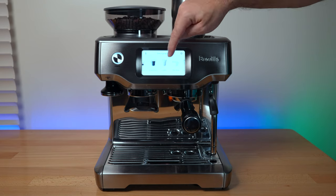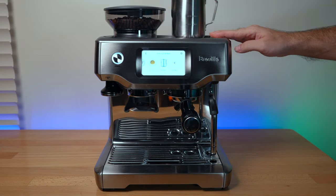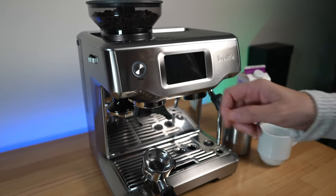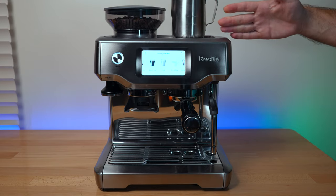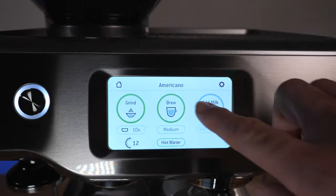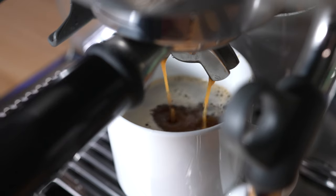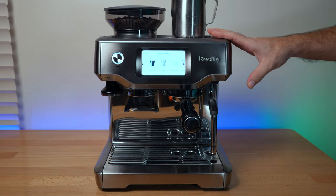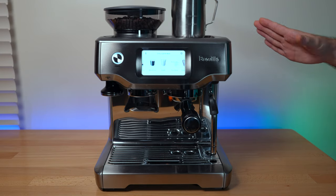Overall it's a really nice machine. You can make espresso, Americano, latte, flat white, cappuccino, hot water, hot milk, and your own custom drinks. The touchscreen feels modern and fancy, but honestly after using the manual Barista Express I wouldn't say the touchscreen has a huge advantage — there's nothing you can do here that you can't do on the Express, it's just more manual. If you're on a budget and prefer manual coffee making, I'd still recommend the Express. But if you enjoy automation and have the budget, the Touch is easier to learn and use, and makes excellent coffee.